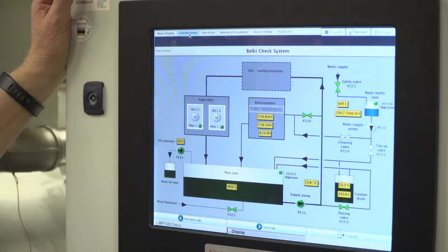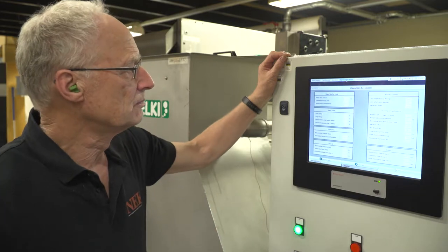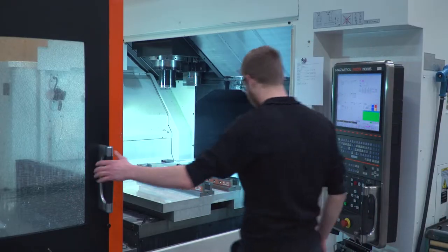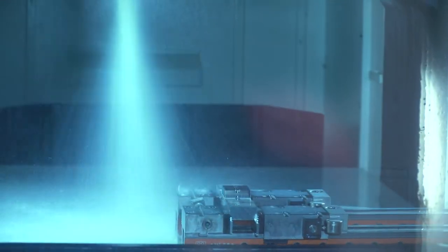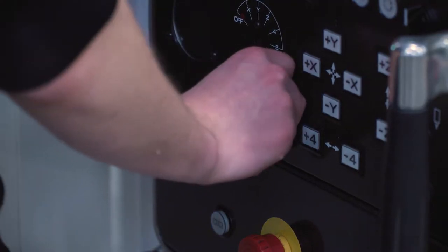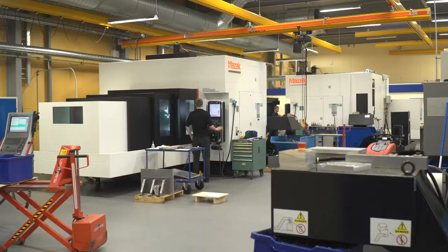The Belke Check System is our contribution to Industry 4.0 — an automatic monitoring system for cutting emulsion. Through constant monitoring and adjusting, the Belke Check System automatically ensures compliance with a preset concentration level.